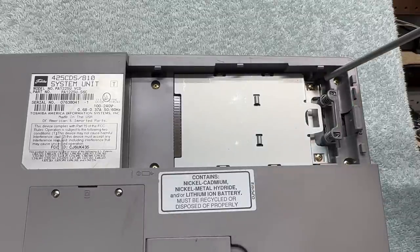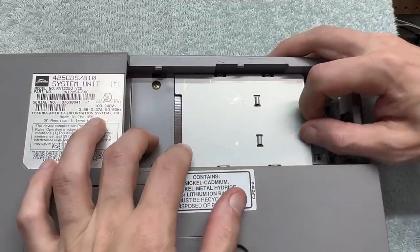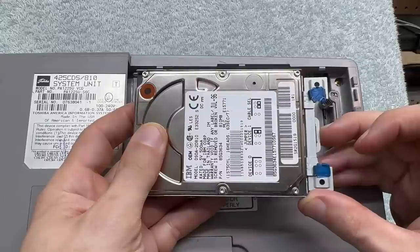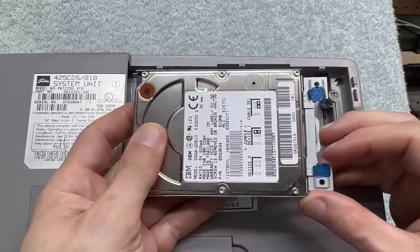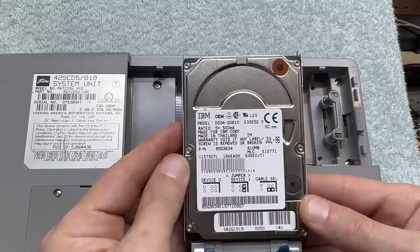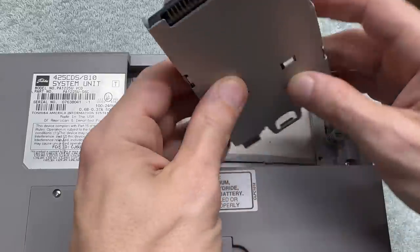Looks like I just remove these two screws and slide it out. And there we go. Interesting — it's got this vibration-dampening material here and it's actually still really pliable. We've got an 810 megabyte IBM drive, manufactured July 1996 — it is of course an IDE drive. Let's get that back in, and get the battery and cover back on too.